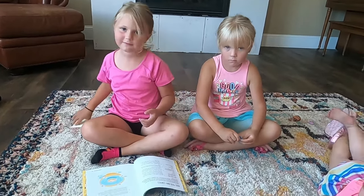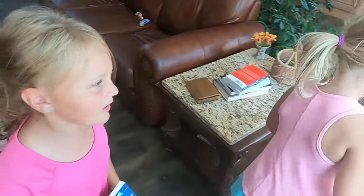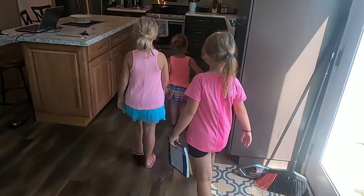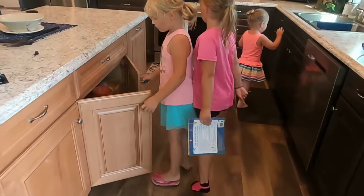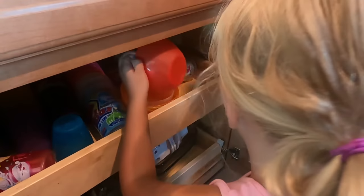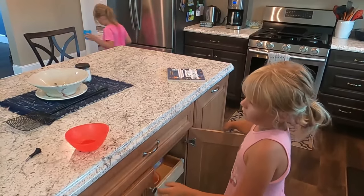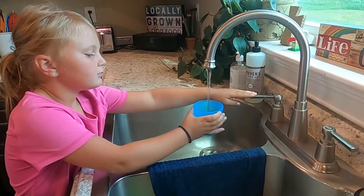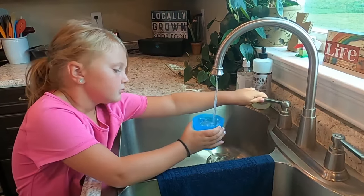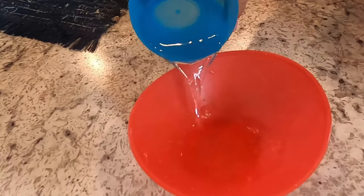We're gonna go get a bowl and a glass of water in the bowl. My Beth, can you get one of the small bowls and I'll get some water? I'm getting one of the big small bowls and I'm gonna go get a cup full of water. Okay, now it's pouring the water — be careful. There we go.